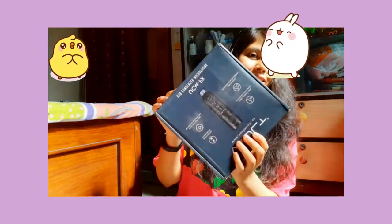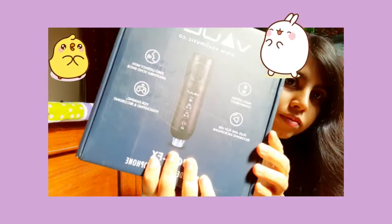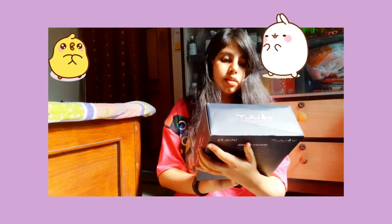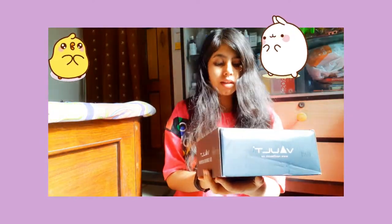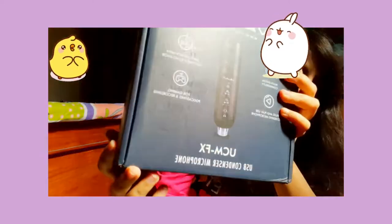So this is my mic. It's by Vod and it's a UCM FX UV condenser microphone. Let's open it.